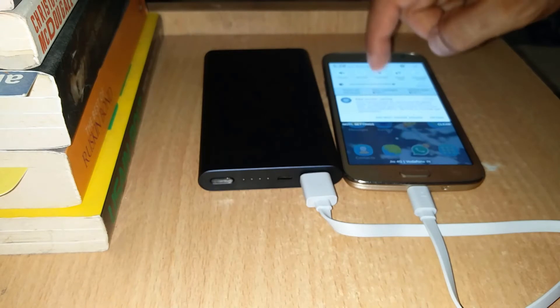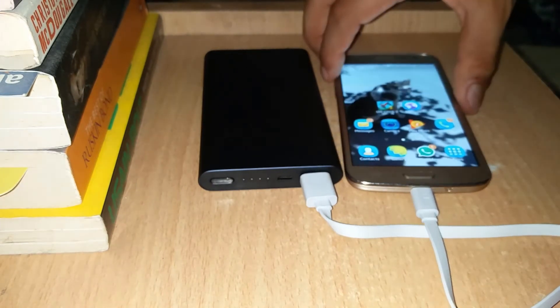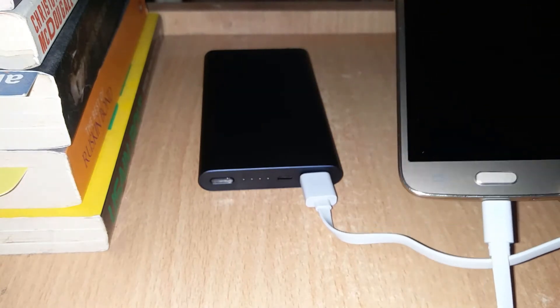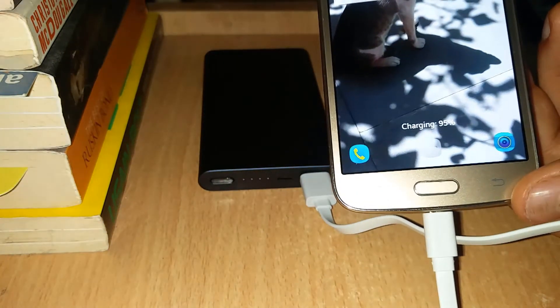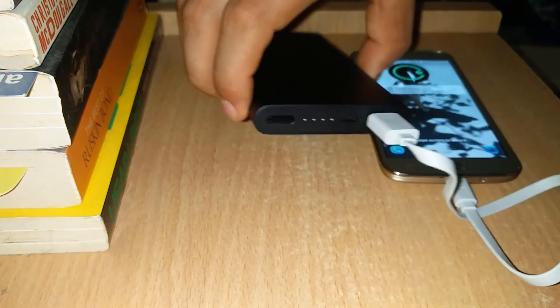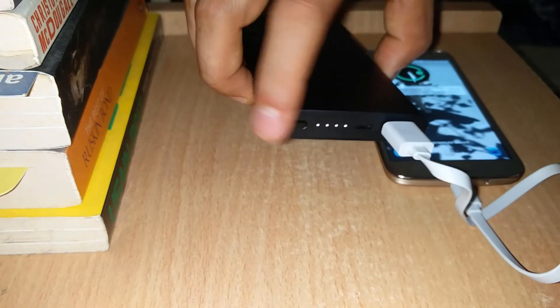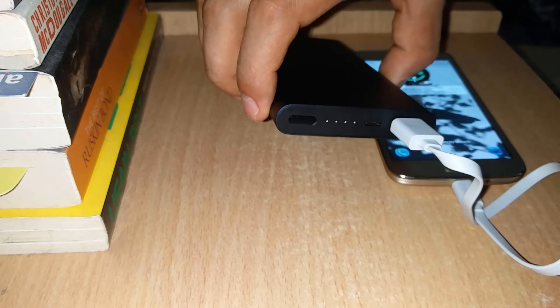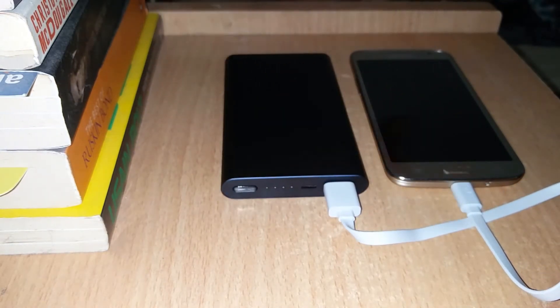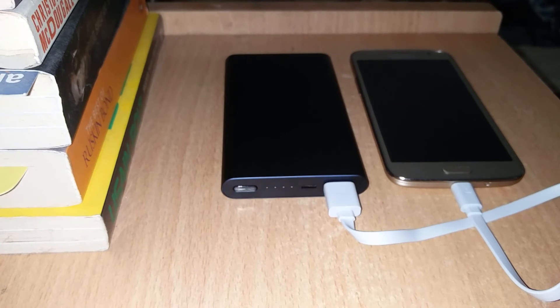You can see the four LEDs are blinking, which means the powerbank battery is full. There is one more cool feature — if you double-tap the button, you go into slow charging mode. This is useful if you have a MI Band or any other device that requires slow charging.